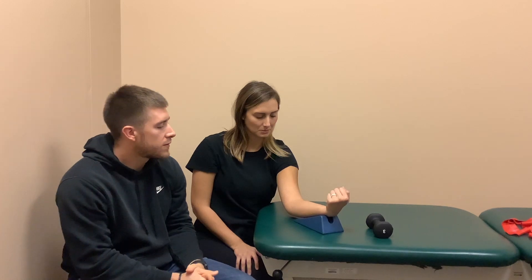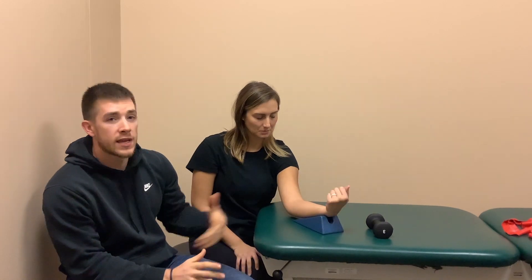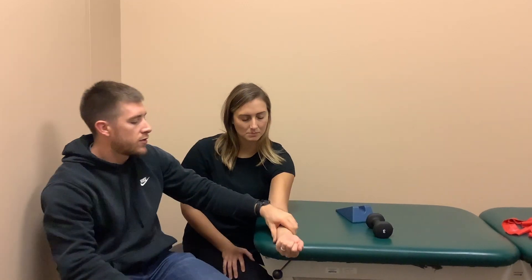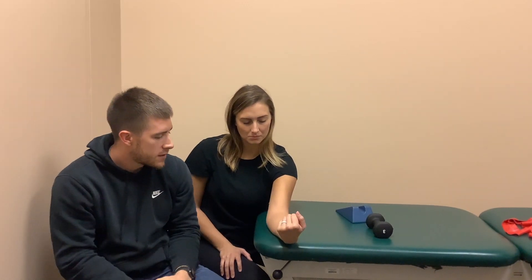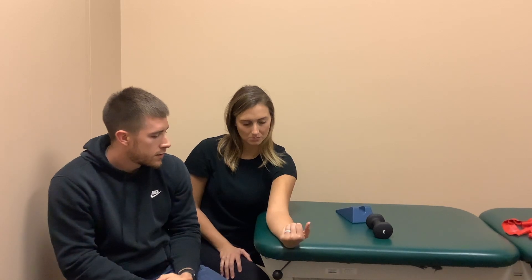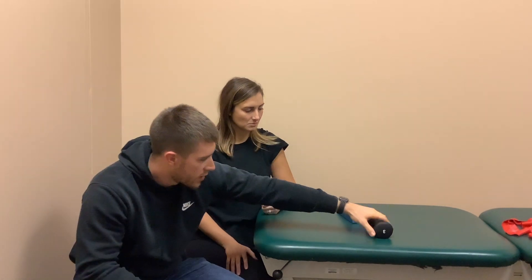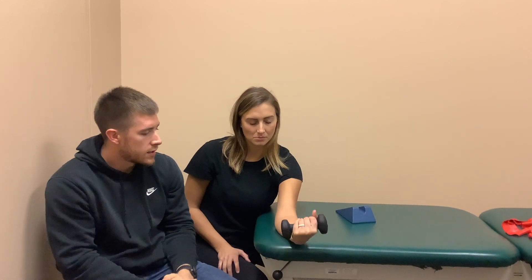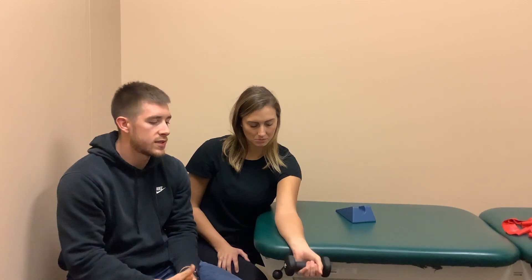We do that ten times roughly. As she began to get stronger, we would eventually remove the wedge and have her do it over the edge of the table — same thing. Then to progress further through the rehab process, we would hand her a dumbbell and she could do it just like that. We could also do this for wrist extension too.